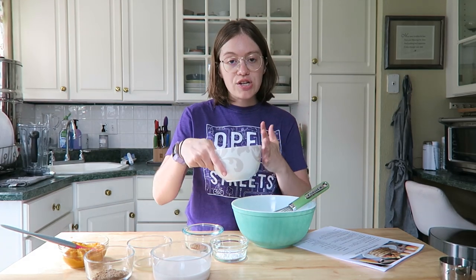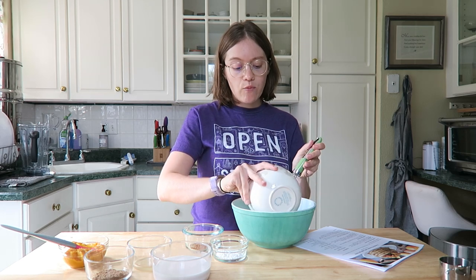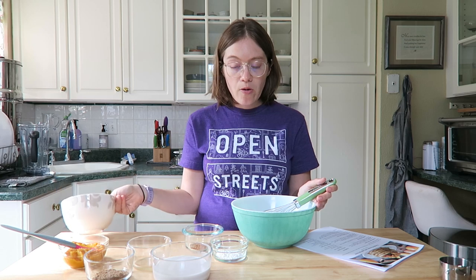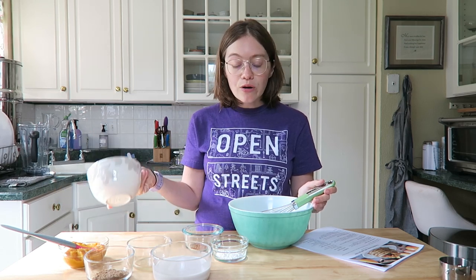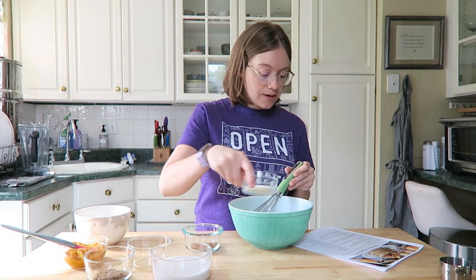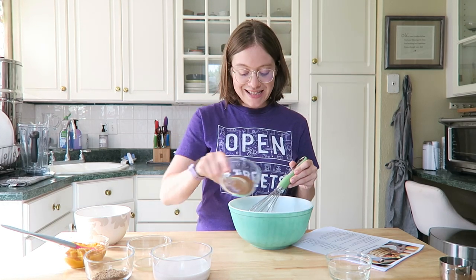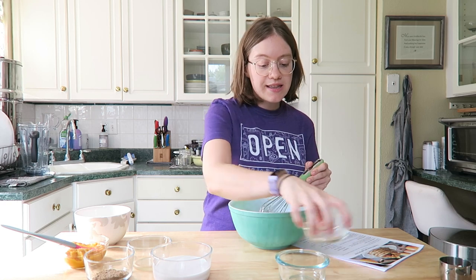We're going to combine our oat flour — I just pulsed oats in a high-speed blender to make it, which is super simple, quick, and very affordable. Then we add our baking powder and our pumpkin pie spice, and just whisk that all together.